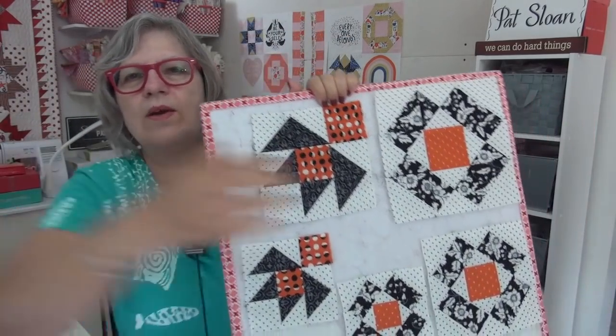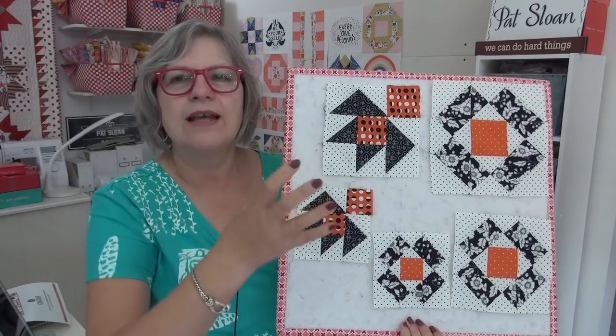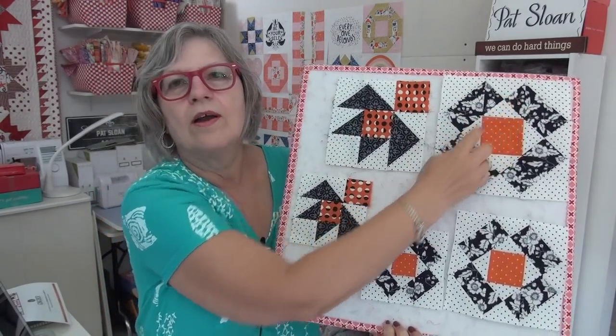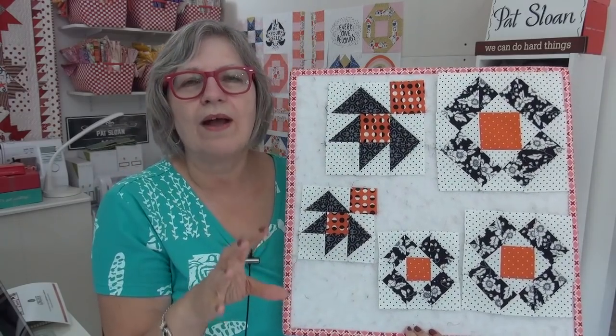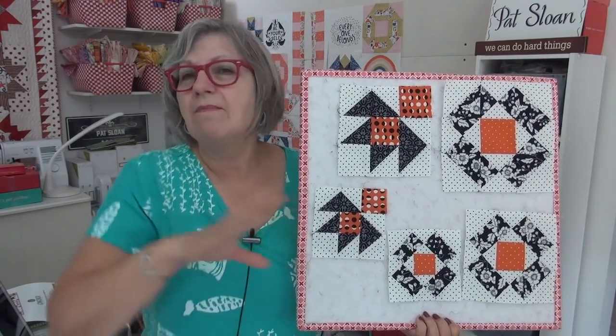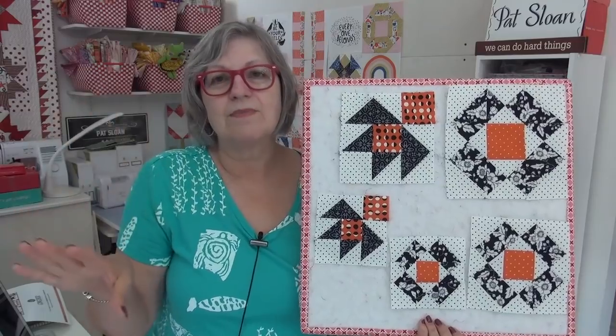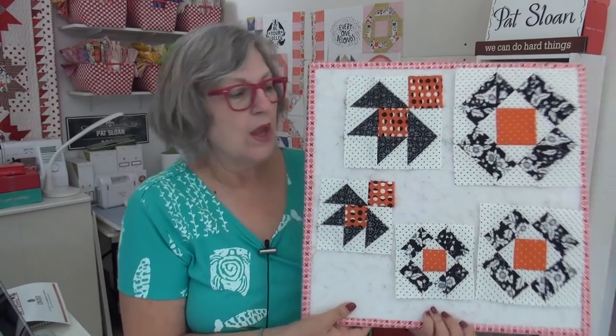The second block last week was Nonsense, which I think is just a funny name, but the block itself is so much fun to do. It is amazing what images you can create putting together different types of blocks. It has quarter square triangles on the four spots, and that makes that shape that goes around the center. Quarter square triangles are way more fun and way easier than people think. You're just taking two half square triangles and sewing them together, then trimming. Super easy.